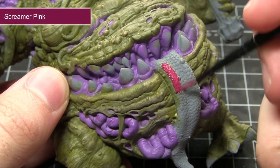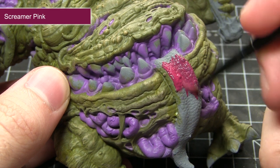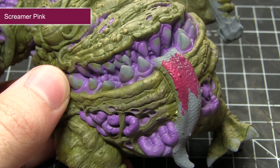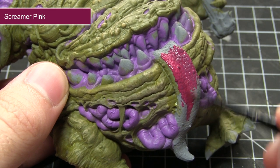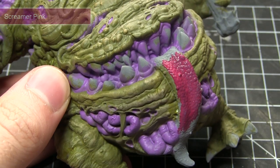With the purple base coat completed, the next step is to tackle any tongues or tentacles emanating from the miniature, and we're painting all of these areas using Screamer Pink. Again this is a very loud colour and helps to contrast nicely against the dominant green of the miniature.